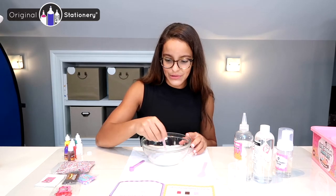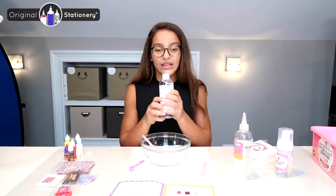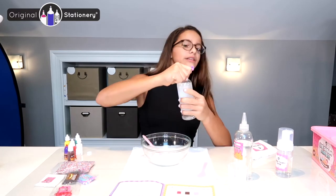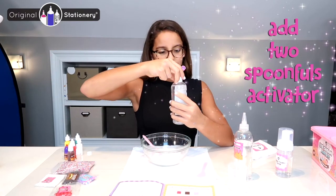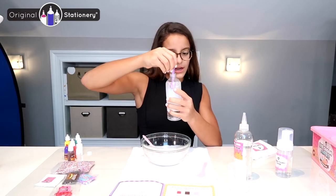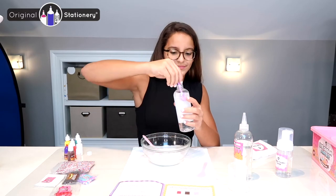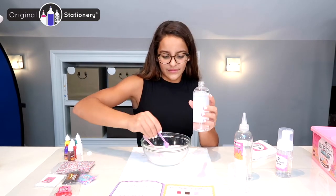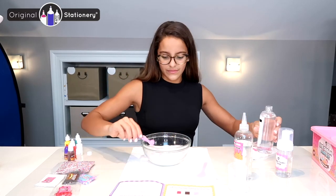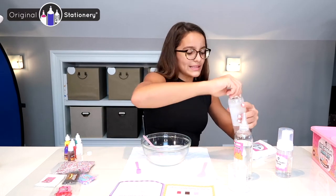Next I'm going to add my activator — I need two spoonfuls of this activator. I'll take the cap off and just reach in there and grab some. There we go. Now I'm going to mix it all together.